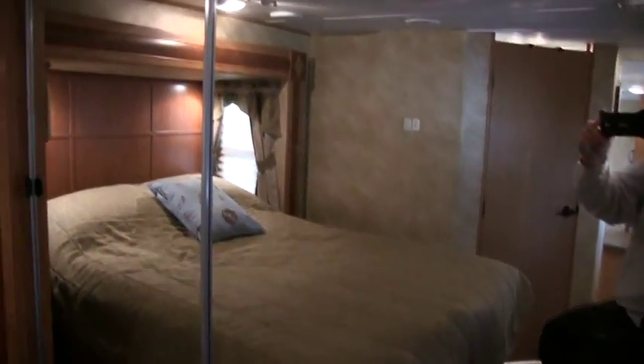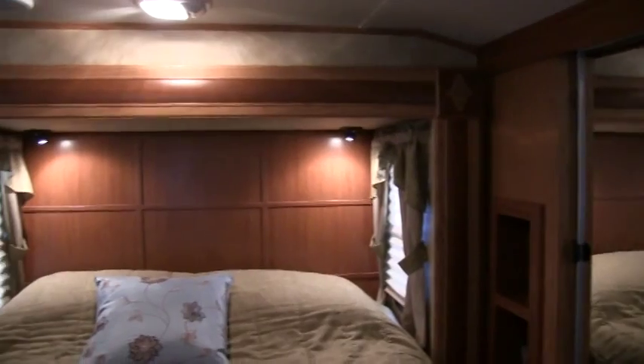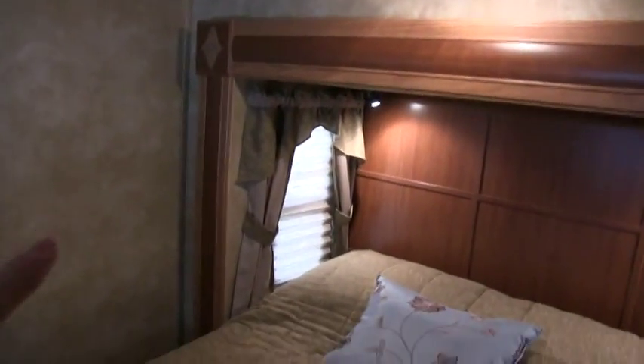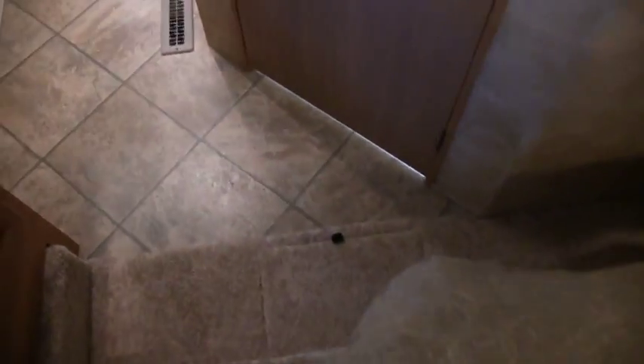Nice little area for your TV here. I do check around all the slide outs for any wrinkling in the wallpaper and dark staining on the carpet or floors around the slide outs, which is normally a sign of water damage. I didn't find any issues. There's a nice little hidden door down in the cargo area — if you want to put a laundry basket or something like that down there, you can.